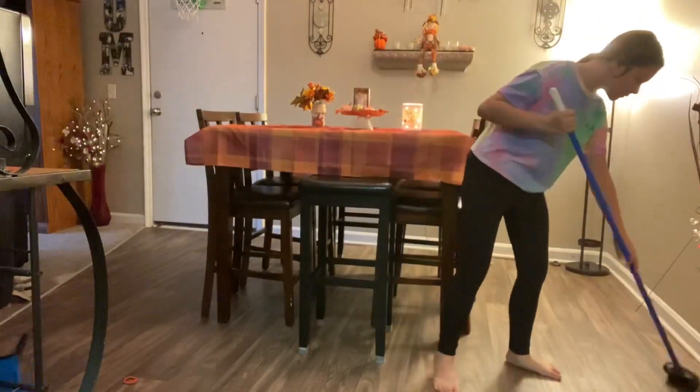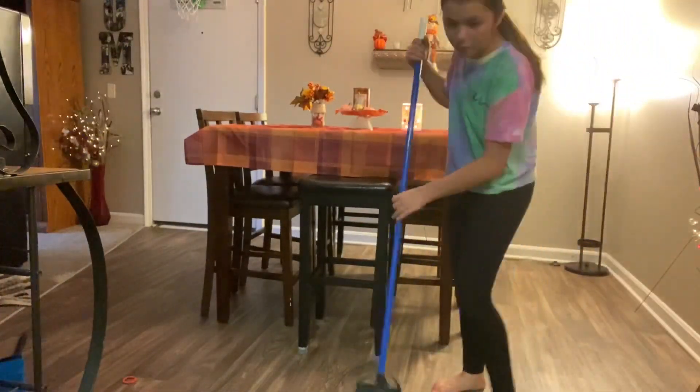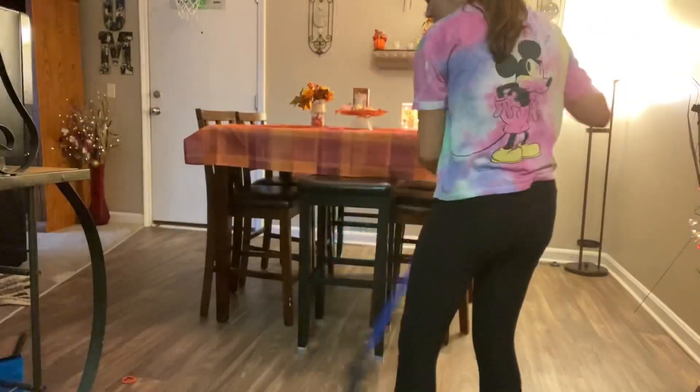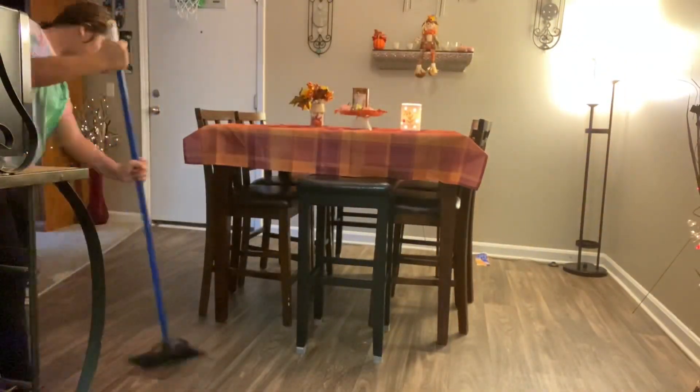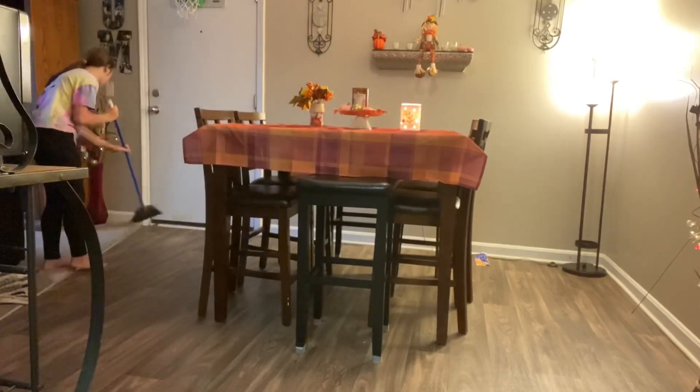I'm almost finished with the dining room but first I have to make sure I sweep the floors. This is a big area so it's really hard to sweep, but you gotta make it work — you gotta have that gypsy blood in you.